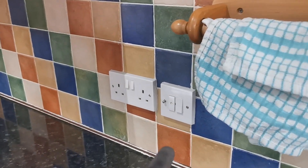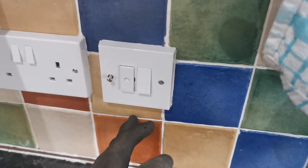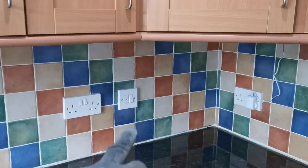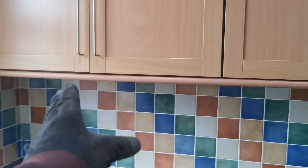So this switch here is going to control the plinth lighting. We're going to chase down here, chase behind the unit, and send a cable from here underneath, and just leave that for later. The switch over here will do the 6 under cabinet lights around the room - so that's 1, 2, 3, 4, 5 and 6.